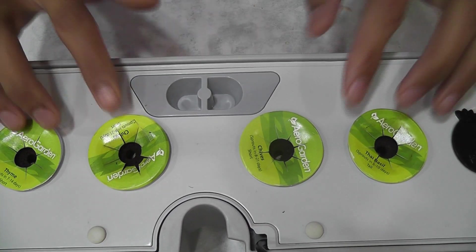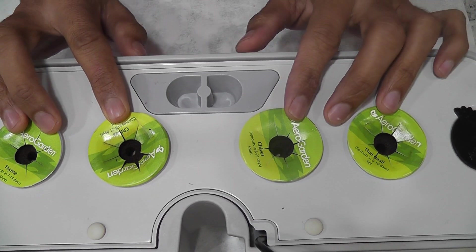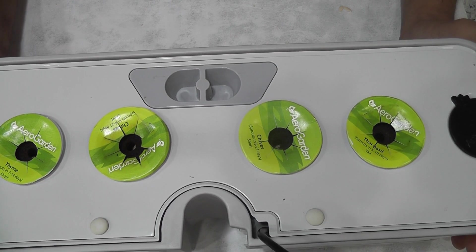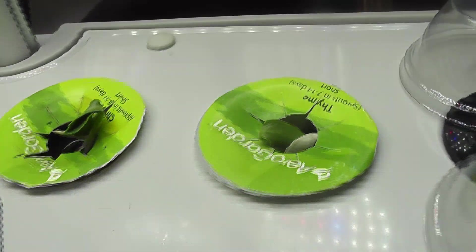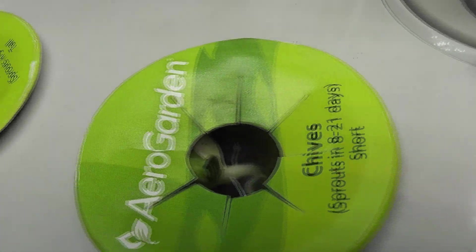The garden is ready. I will add water but I will not add nutrition right away. I will start adding nutrition once I see the seedlings. It's been four days and all seeds germinated — 100% germination rate. That's really awesome.